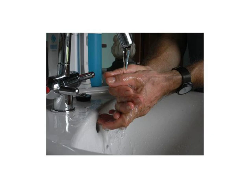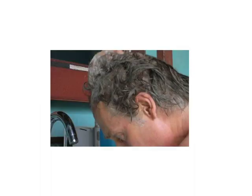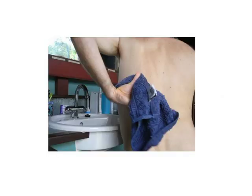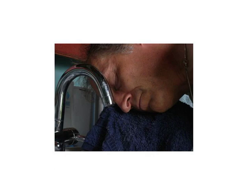Ich wasche mir die Hände. Ich wasche mir die Haare. You could also use the singular: Ich wasche mir das Haar. Ich wasche mir die Füße. Ich wasche mir den Rücken. Ich wasche mir das Gesicht.